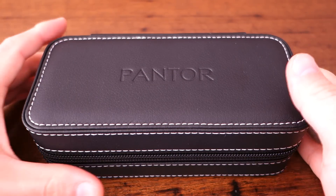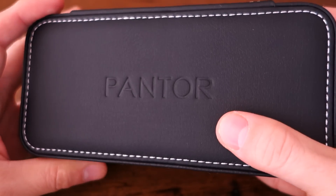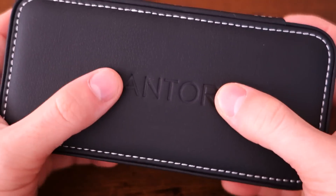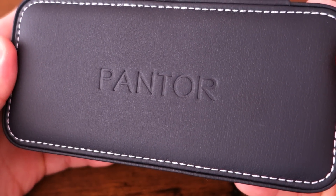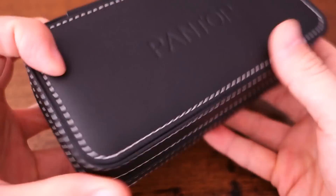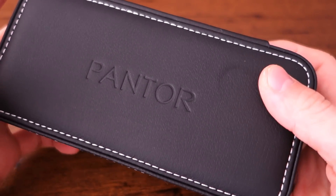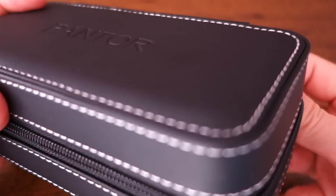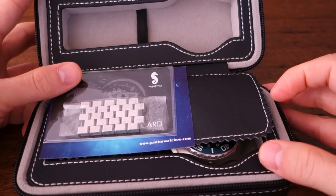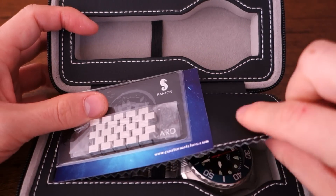Hello guys, welcome back to the channel. Today I'm going to feature another piece from Pantor — this is my newest acquisition, and it's really quite exciting to have in hand because it is very similar in caliber and size to that Pantor Seal which I reviewed some while back. They've sent it in this nice faux leather watch carrying case, which is their standard case. It's a double watch carrying case, holds in by a strap in a nice soft material to protect your watch, and a leather flap to prevent the watches from scratching each other.